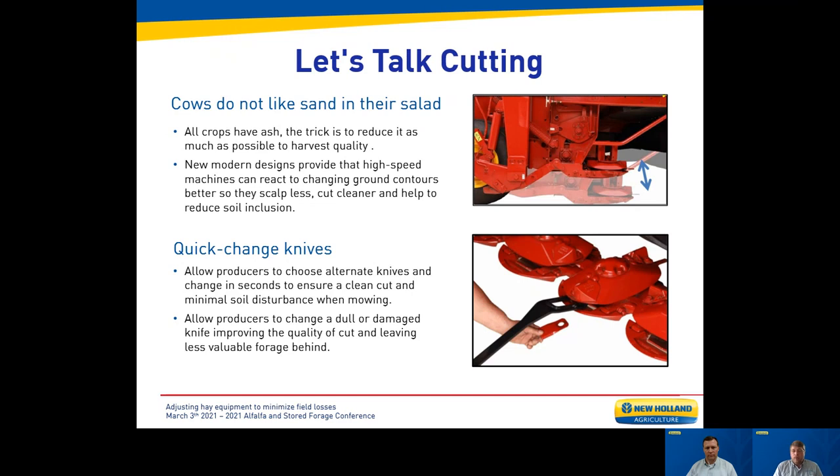Regarding quality and ash — the old adage is cows do not like sand in their salad. Cutting height plays a big part simply because you're putting less ash into the bale, but machine design plays a part as well. A more modern machine will tend to put less ash in the windrow because the header is better able to follow and track the ground. Likewise, if it's putting less ash into the hay because the knives better follow contours, it will also maintain a more consistent cut height, especially at higher speeds and in rolling terrain, protecting your machine, crop, and quality.